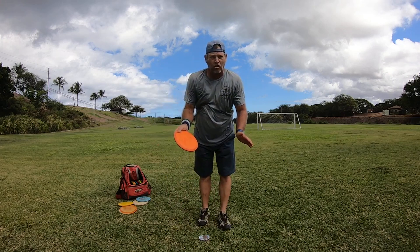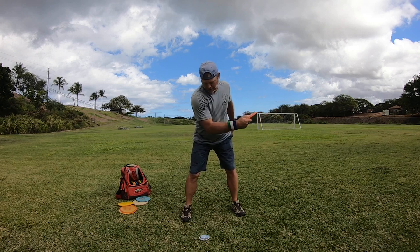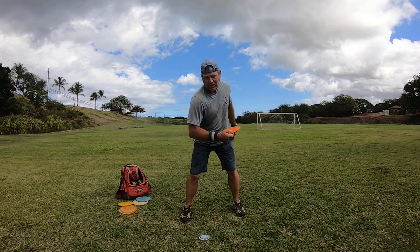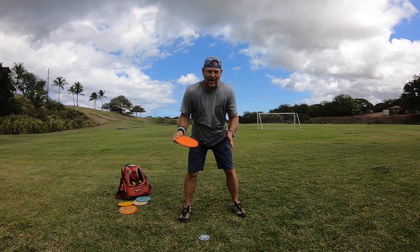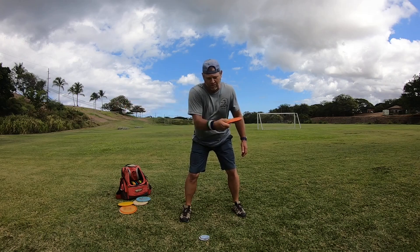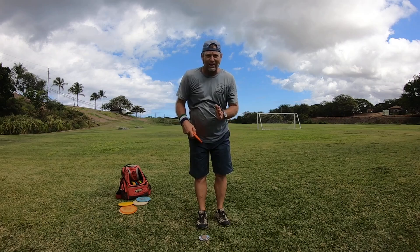That's the fastest part of the whole throw. Once you pull down to here, the throw starts right when this elbow gets into the pocket — that's where the throw starts. You need to be as fast as you can from right here, elbow in the pocket, to throwing the disc as fast as you can. That is the throw — from right here to here. The fastest you can go from here to there. So when you're throwing, that's where you want to accelerate everything.